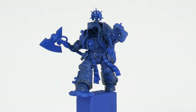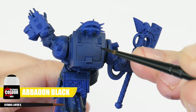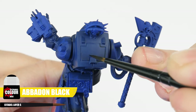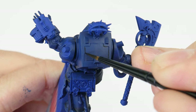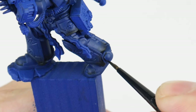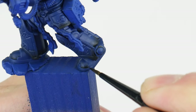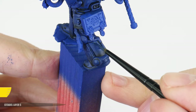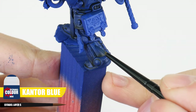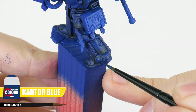Once you're done we can work on creating some definition, helping to bring out the shaping details of the armour using a recess shade. The colour we're using is Abaddon Black, and to do a recess shade we want to paint this directly into panel lines, recesses and around details. This is a more controlled way than an overall wash so we don't affect any base colours we may have already painted. And if you're messy like me, after the recess shade we can use Cantor Blue to neaten things up and clean up any mistakes made with the Abaddon Black.